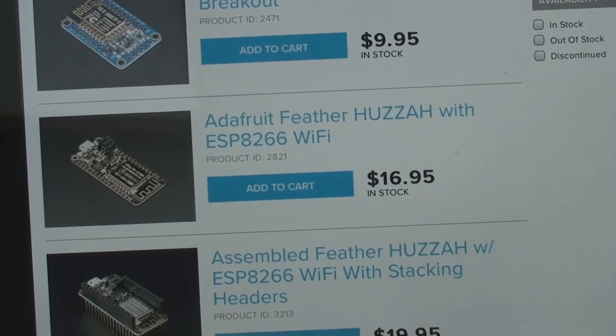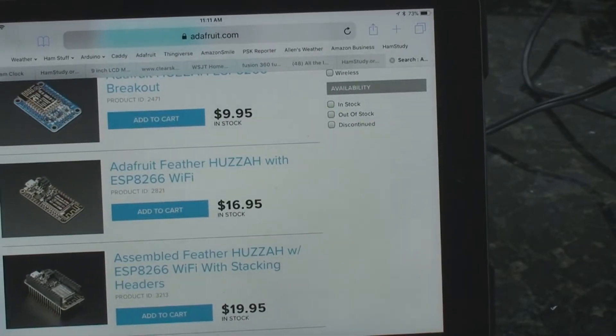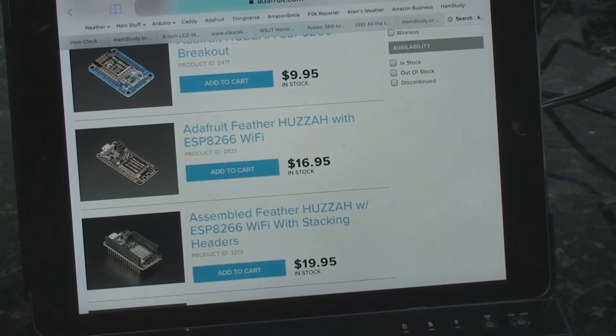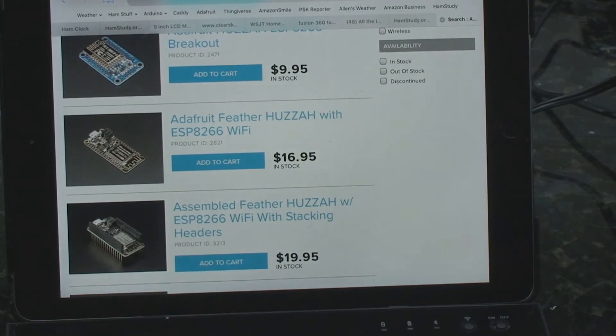You can see it's at a very reasonable price point. And if you want to do your own programming, which Elwood does give you the program for, you can get a tutorial on Adafruit on how to use the Arduino IDE interface to program the Adafruit Feather.